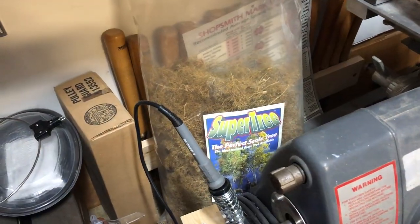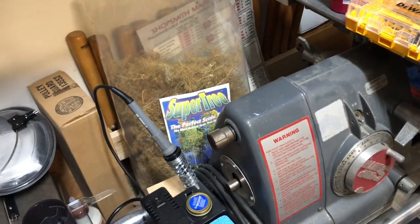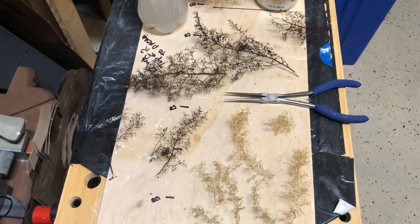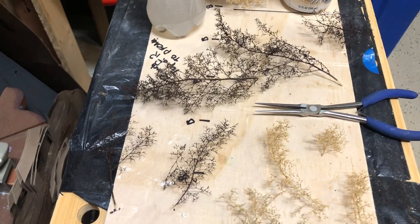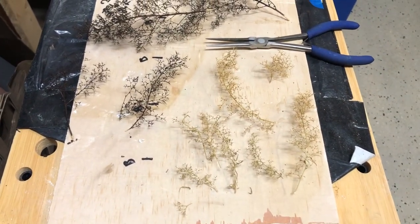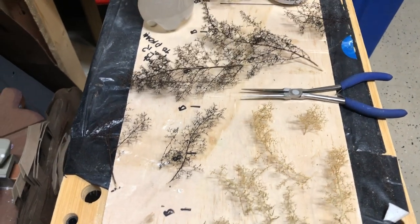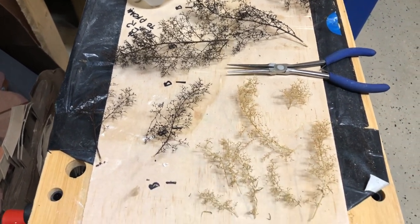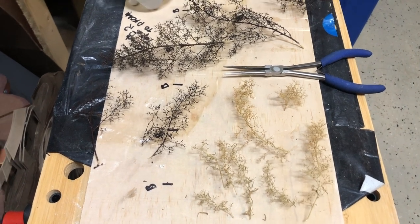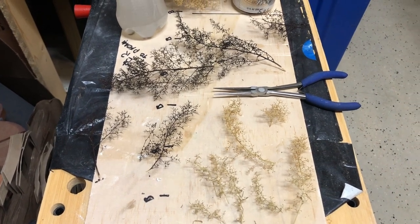I'm using some of the super tree material that I bought at the train show that was in Richmond, Virginia — it's been a couple of months ago already. So I'm taking some of the segments and I'm making small trees out of them. The larger ones I've spray painted with the flat camo brown, and then some of the real small pieces I'm just going to leave natural like this. What I will do here in just a minute is take out my hairspray, give them a good soak, and then give them a little bit of a treatment just like I did with the pine tree — sprinkle it on, get a nice texture, and then plant them and see how they look.